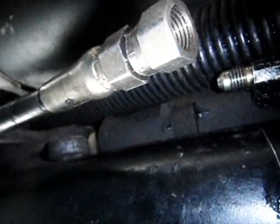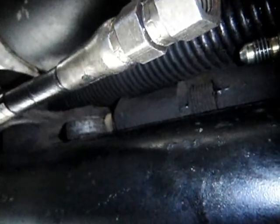It's a longer hose than I had originally expected. It looks like it's the same line that goes the whole distance to the front switch.